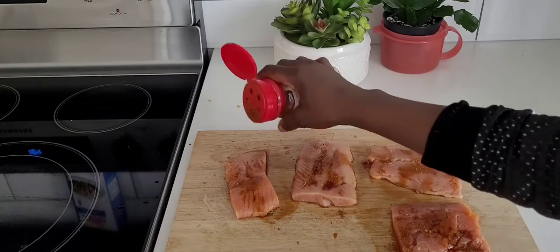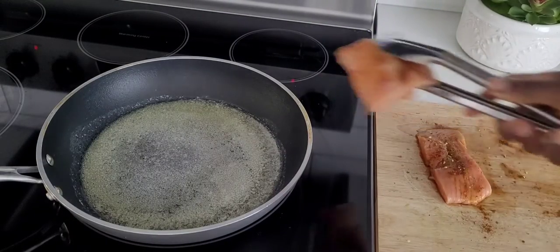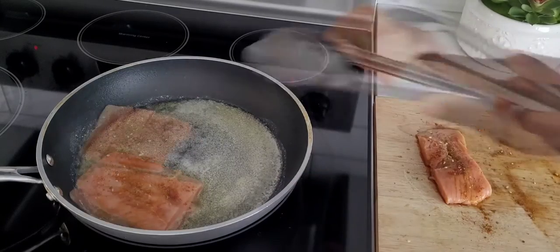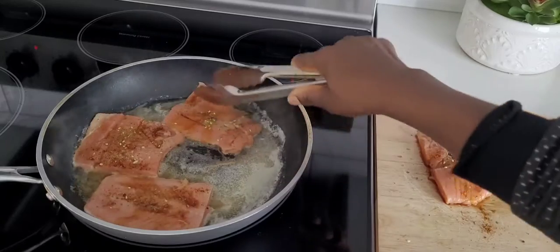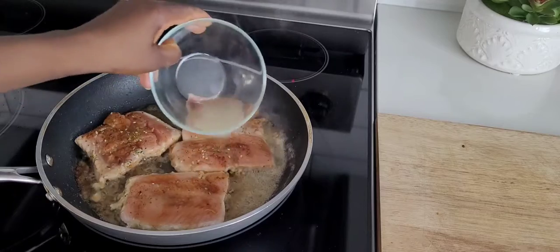When you finish adding the spices, you will need a pan on your stove. Instead of oil, I'm using butter — I really love making my fish with butter.